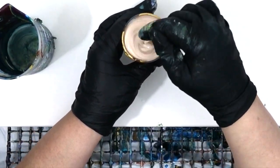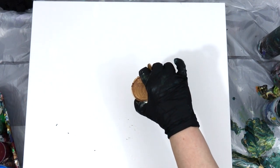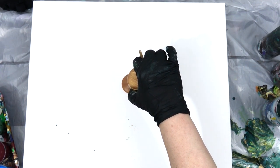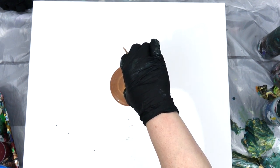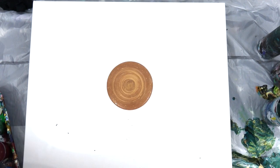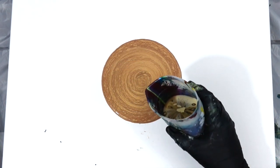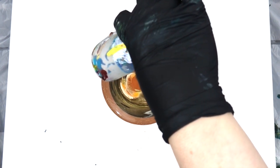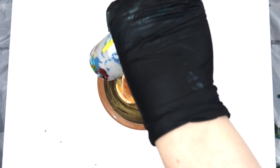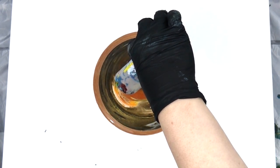I mixed it with Floetrol — the Heavy Body paints with the thinner Floetrol, just one to one. I've been mixing my fluid acrylics with Oetrol lately. It's very thick and rich and creamy so it works perfectly for the fluid acrylics. I put a bed of that gold down — just literally a ring of gold — and then I'm pouring this dirty pour over the top of it.